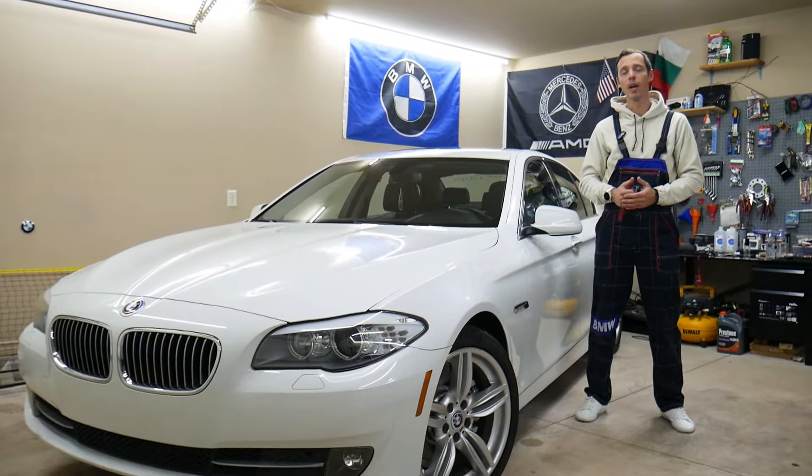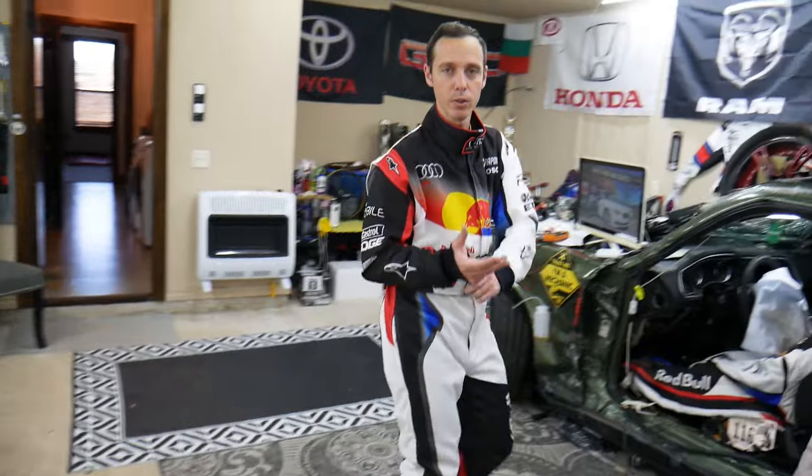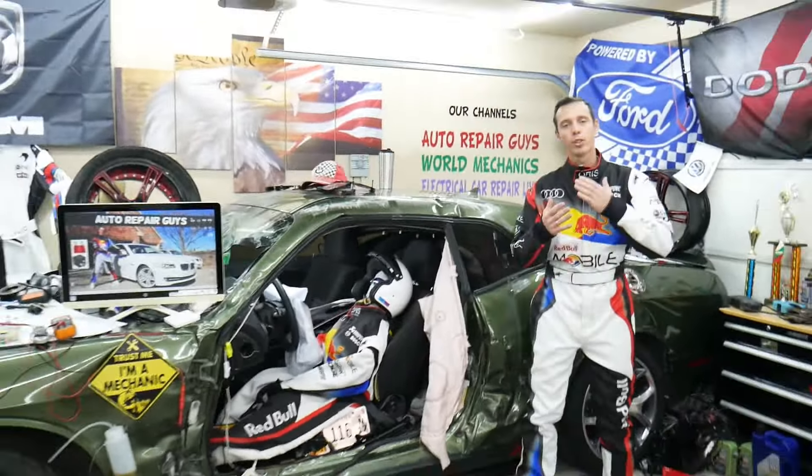We'll cover all of that absolutely free for your convenience. Make sure you stay until the end. Every single car we get here at the garage, we try to make at least two to three hundred free repair videos. We take them completely apart and show you how to do almost anything — transmissions, engines, bodywork, fuses. Our mission at the shop is to save you guys as much money as we can.